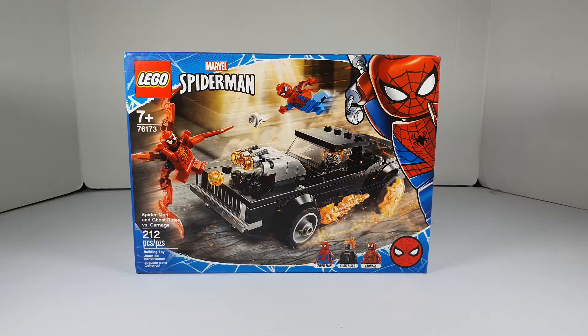Hello everybody, Center for Break here in another video. Today we're taking a look at the Lego Marvel Spider-Man set 76173, Spider-Man and Ghost Rider vs. Carnage set. 212 pieces, retails for $19.99 US dollars. It's a 7-plus set.